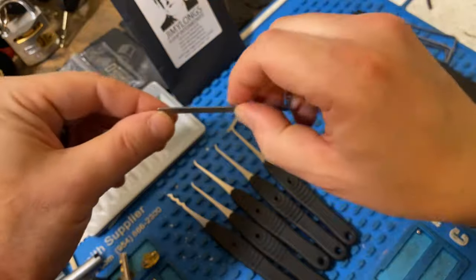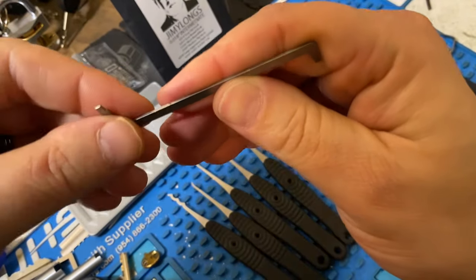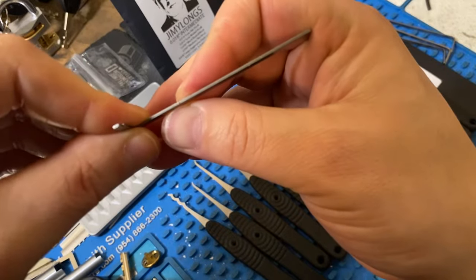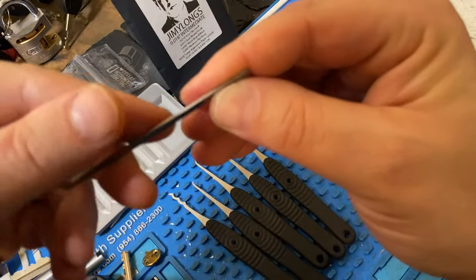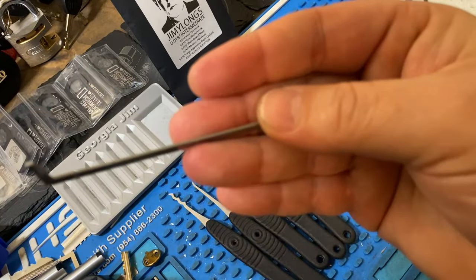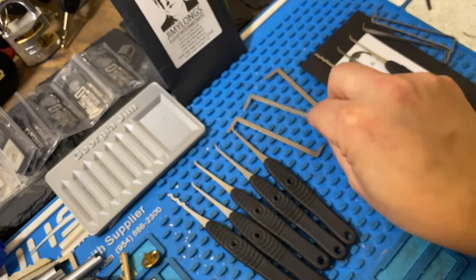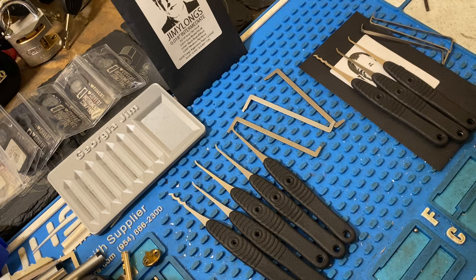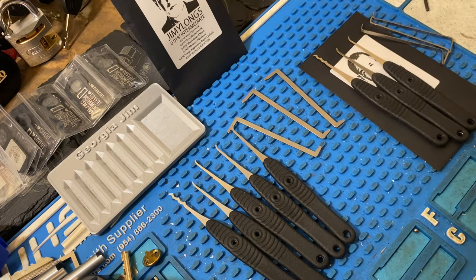They do have some slight marks from where they were laser cut — you can probably see those. But in my opinion, that's really just nitpicking. I'll never feel that while tensioning or picking, so it's not even a factor for me.